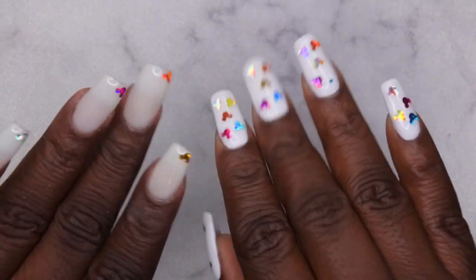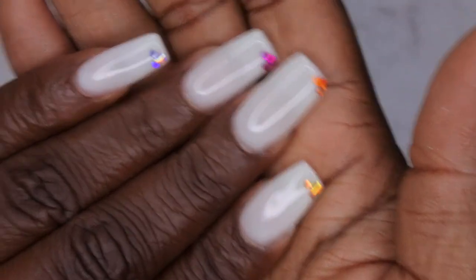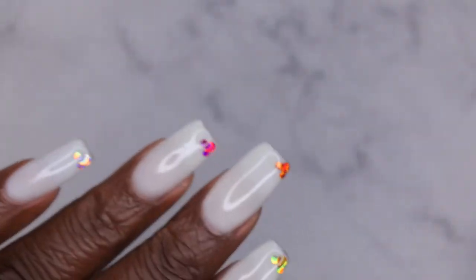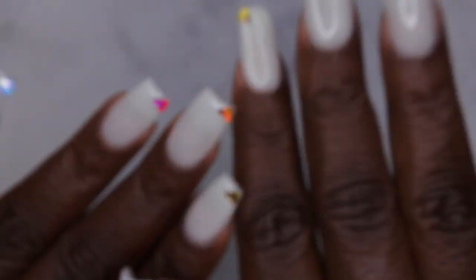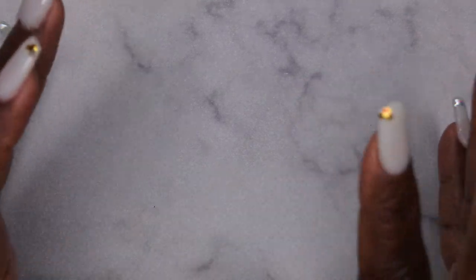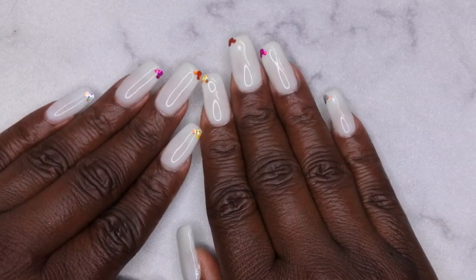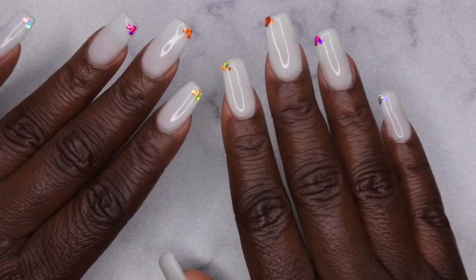Isn't she cute though?! I am absolutely loving how this set turned out — I'm all set for Disney! You can see my little Mickey Mouse heads. I think it's nice, subtle, and simple, and I really love how that milky white looks with the simple design compared to the first look. Let me know which design you liked more — the colorful Mickey heads, or this peekaboo Mickey Mouse set. I hope you all enjoyed this video!